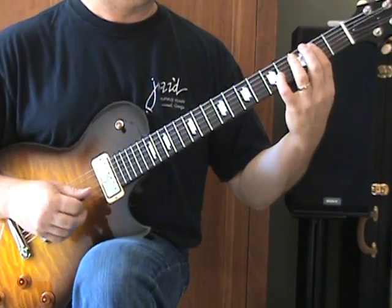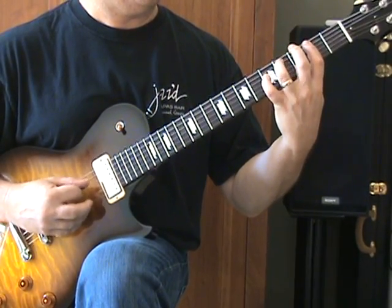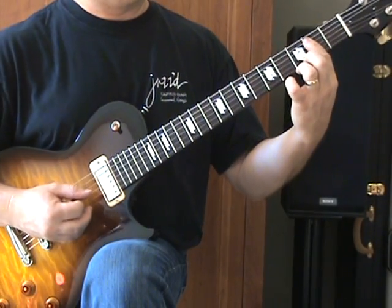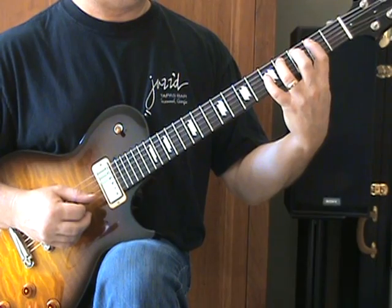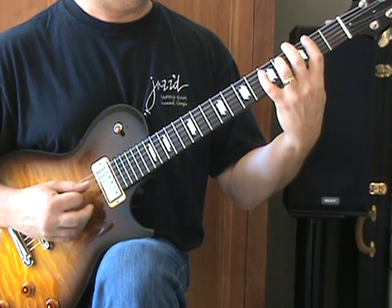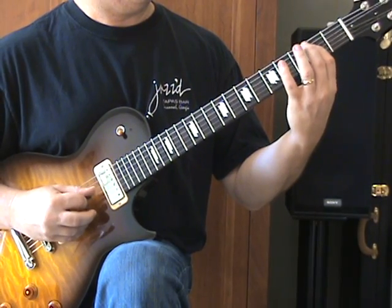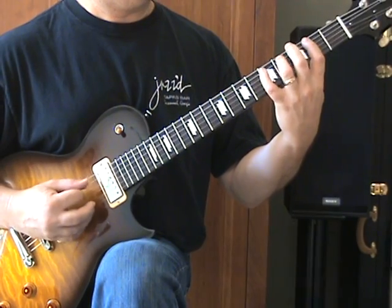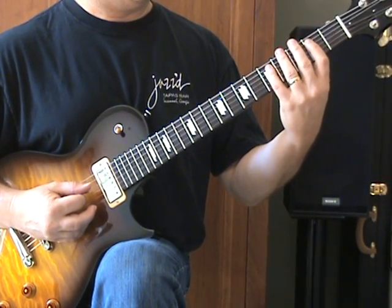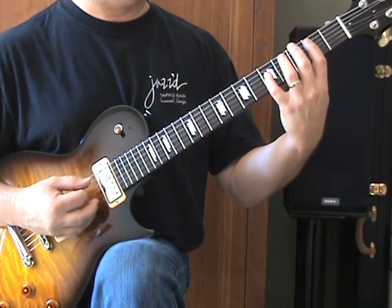The main riff. Down here on the A string is almost the whole riff: 2nd fret, 4th fret, and 5th fret. Getting my E note here on the 2nd fret of the D string. You can also get the E note on the 7th fret of the A string — kind of play the whole riff on one string.